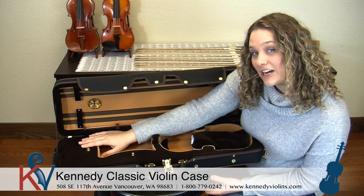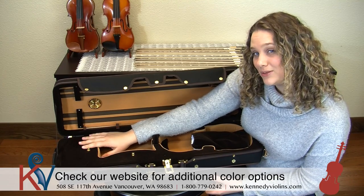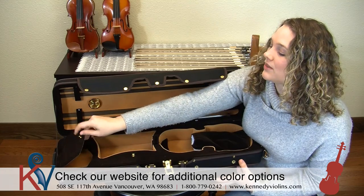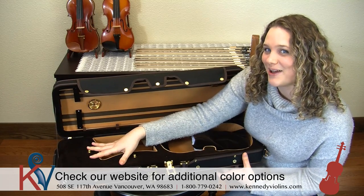You can put your rosin in here, pencils in here, mutes, your metronome, anything that you want to bring with you to practice with or to use to care for your instrument, like your polishing cloth as well.